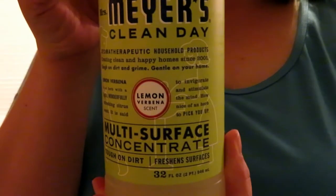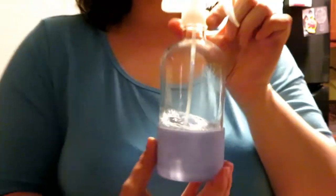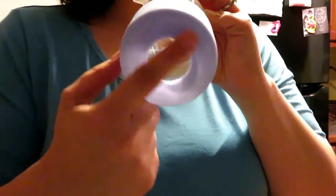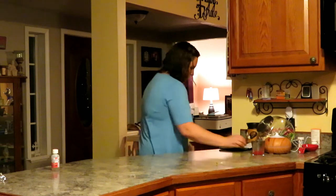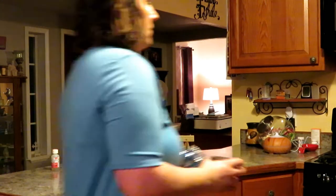To clean my counters I use the Mrs. Meyers multi-surface cleaner. It's a concentrate so you mix it with water, and they sent me this glass bottle which I love — it has a little silicone thing on the bottom so when you set it down it doesn't clink on the counter. The scent is the lemon verbena, and I love lemon scent in the kitchen. It makes my kitchen smell so good after I use it.